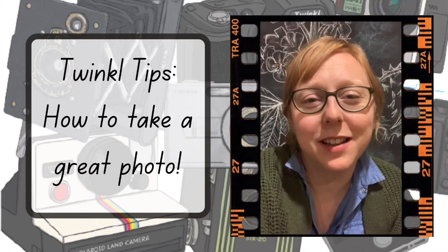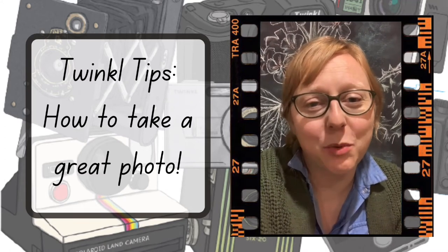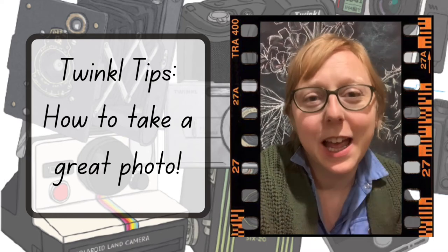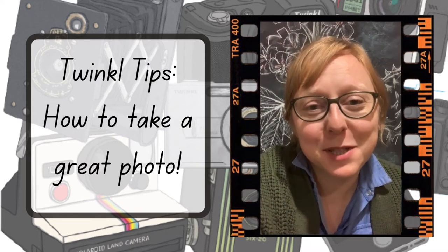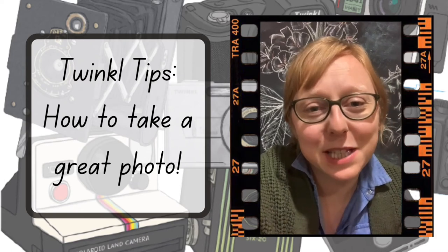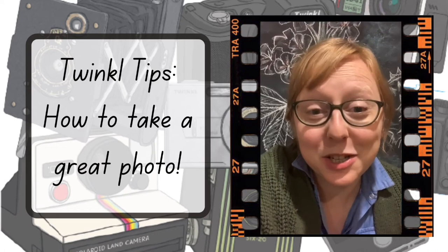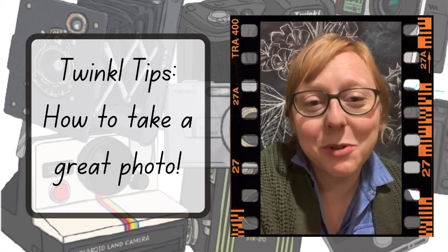Hi, it's Rachel from Twinkle and I've just been having a chat with a wonderful photographer I know — my husband — and he's just shared with me some tips: three main tips to help us take better photos, especially if you're taking pictures in nature. So listen up to our conversation and see what you can learn.